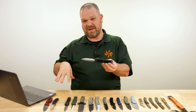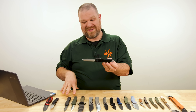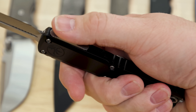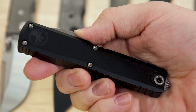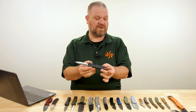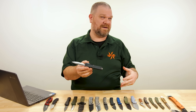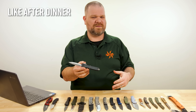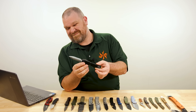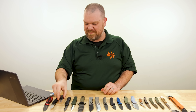We do have a fairly limited quantity when these drop, and we are aiming to have these knives live concurrently when this video drops. So if you're watching this after the fact — like after dinner, like in a turkey-induced coma — they may or may not still be available. But very, very cool.